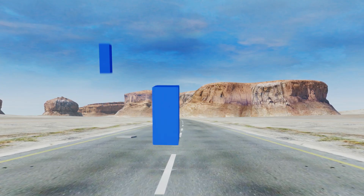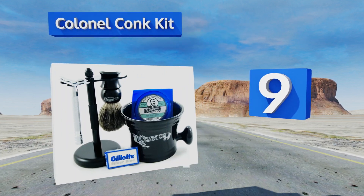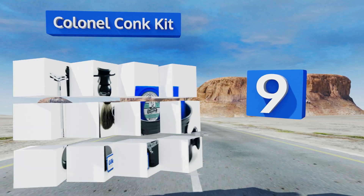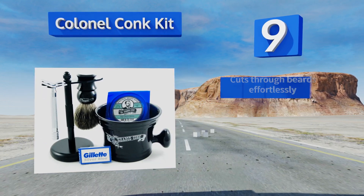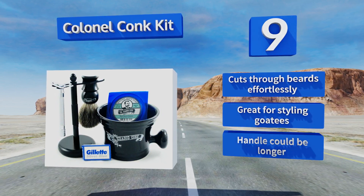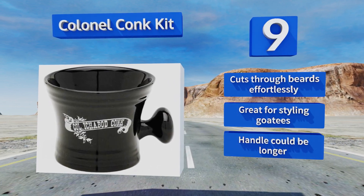At number 9, the Colonel Conch Kit comes with shave soap, pre-shave oil, aftershave, and a convenient chrome bowl to dip your brush into for lathering, making it the perfect gift for a man who's particular about his facial hair. The included blades come pre-sharpened, it cuts through beards effortlessly and is great for styling goatees, but the handle could be longer.